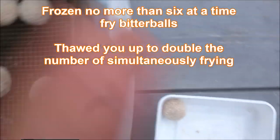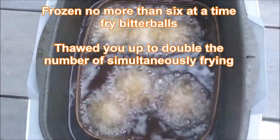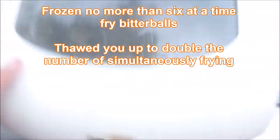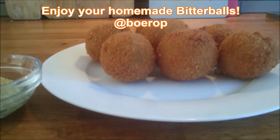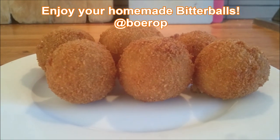There we go — frying the snack of snacks, the best snack in the world: the Dutch bitterballs. Frying, and here we are — bitterballs on fire, from Holland. Enjoy your homemade bitterballs. My name is Michael Boerup.